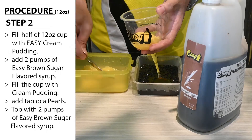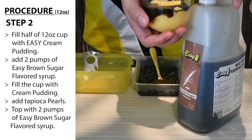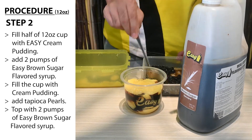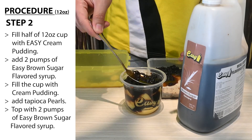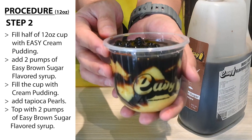Step 2: Tahoe. Fill half of a 12-ounce cup with Easy Cream Pudding. Add 2 pumps of Easy Brown Sugar Flavored Syrup. Fill the cup with cream pudding. Add tapioca pearls. Top with 2 pumps of Easy Brown Sugar Flavored Syrup.